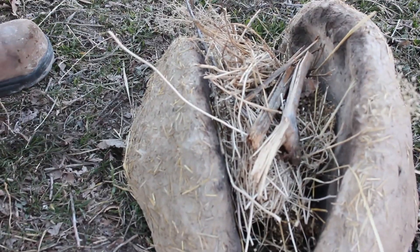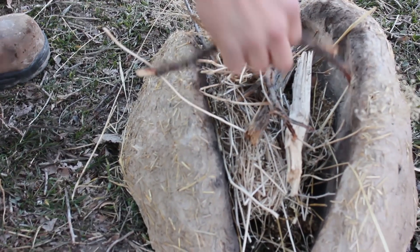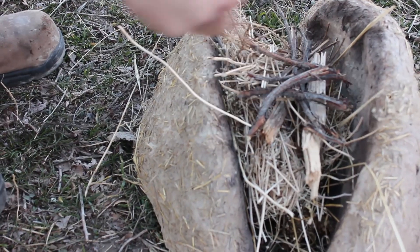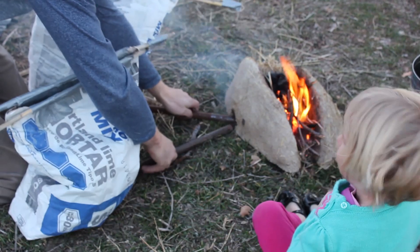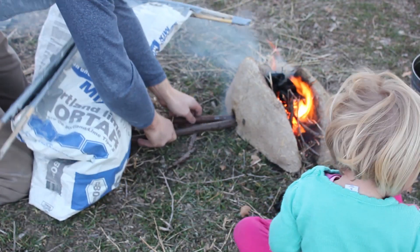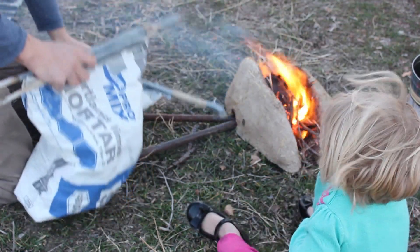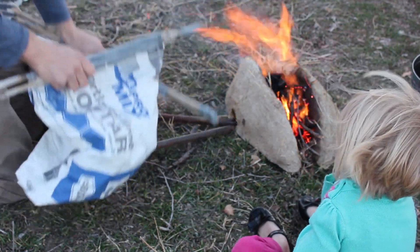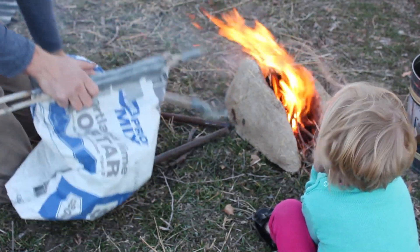The benefit of using a simple forge like this, besides that it's kind of cool, is that it's absurdly easy to make — the kind of thing a three-year-old could do in your backyard during a rainstorm. Although it's simple, it's good technology. Because they're so easy to make, you can make different sizes and shapes for different projects. It's really handy to have a long, thin trench forge for some projects, like swords. In fact, trench forges were commonly used in Japanese sword making.